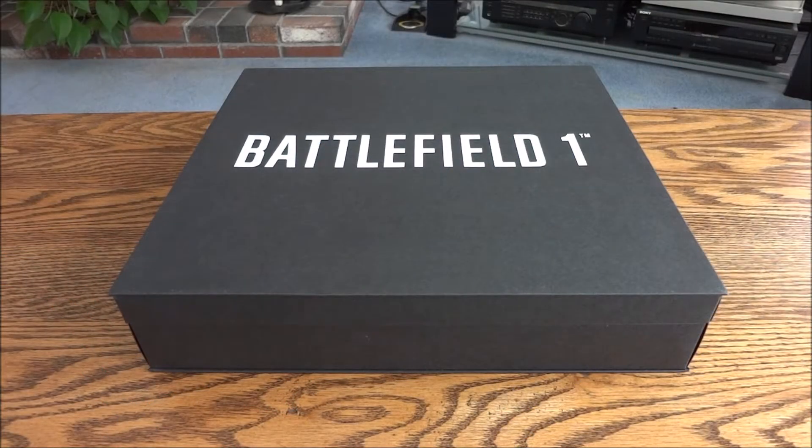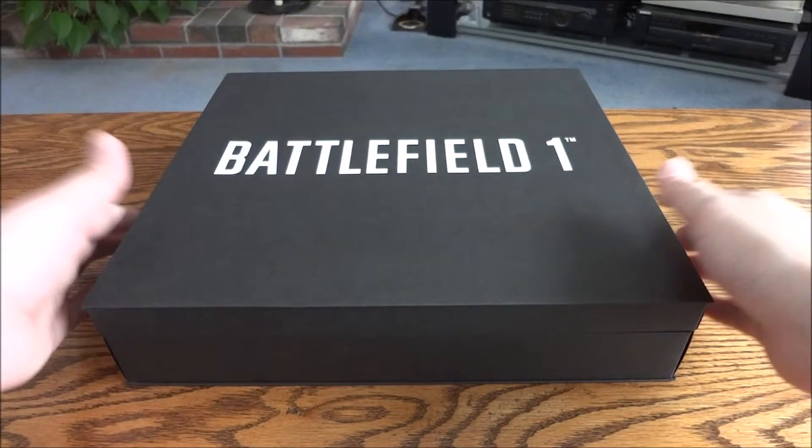Hey guys and gals. Today I have a really cool Battlefield 1 press kit. This is the other one I was talking about in my last video. The last one was the launch press kit. This is also a German exclusive like that one. This one I would call the Red Baron model kit beta press kit. We'll get into why.